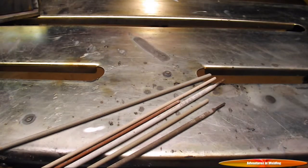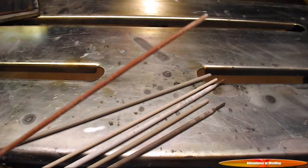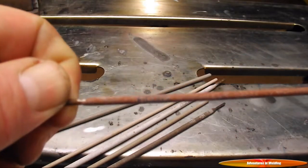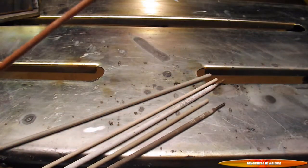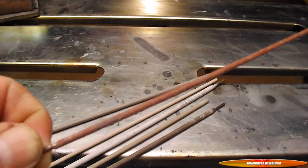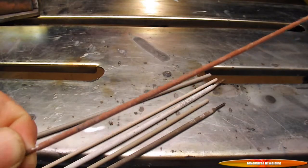The electrodes that fall into this group include the Fleet Weld 5P and 5P Plus. Here is a 3/32nd 5P. This is a 6010 3/32nd electrode that should be run at 40 to 70 amps DC EP — that's direct current electrode positive.